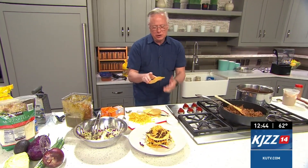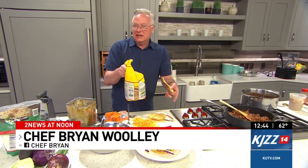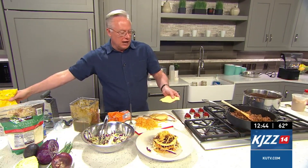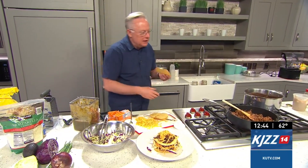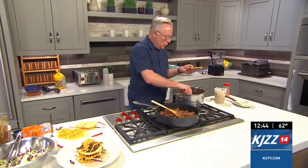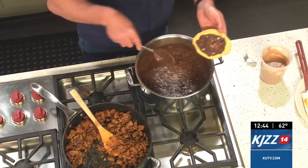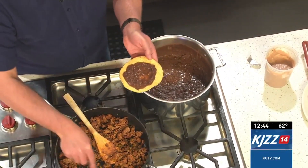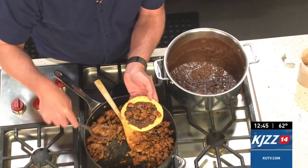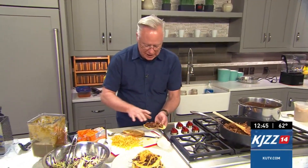Take your tostadas — you can buy the packages of tostadas already finished, I just got them at Smith's in the Mexican aisle where the tortillas are. If not, you can just fry up some corn tortillas or bake them off so they're crispy. You can use any kind of refried bean; if you want to, you can buy your own, but it is so easy to make them. Here is the ground up meat — the hamburger and chorizo that I have ground up there.